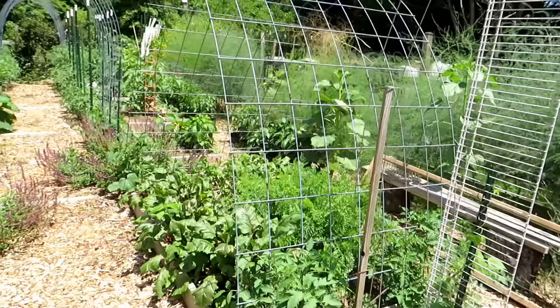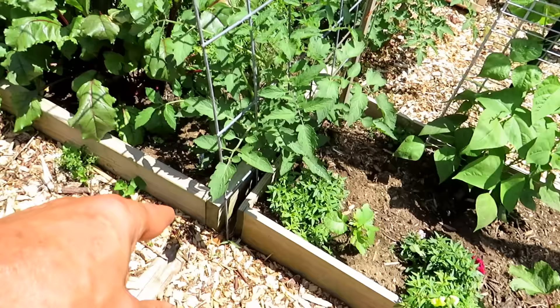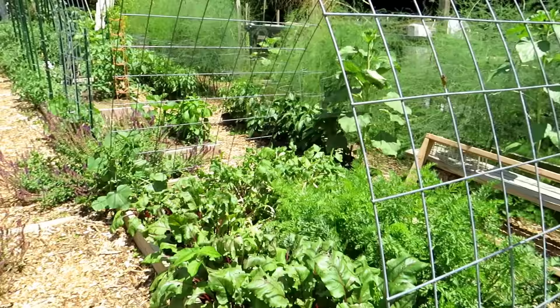My favorite: the cattle panel. That's about $25 a panel at Tractor Supply — I think they're 16 feet long and four feet wide, one piece. I make a big rainbow arch and secure it by just dropping it down wherever I want it, then put a stake in there to keep the cattle panel from pushing out. I have lots of examples of cattle panel as we walk through.